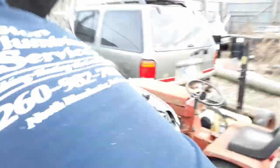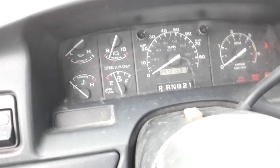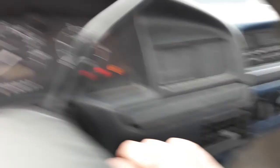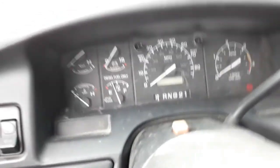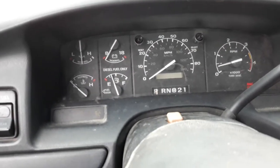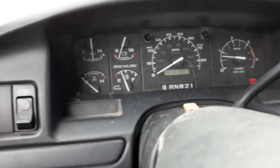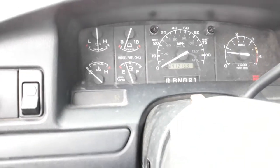Okay, turning the key on now — we're just getting ready to crank her. Once again it fired up. Better stay running this time.